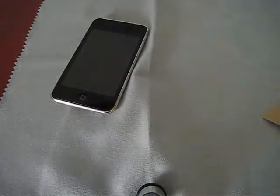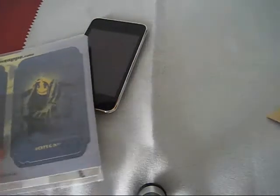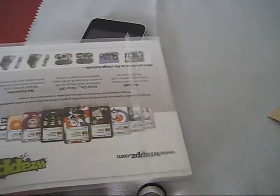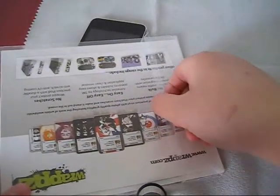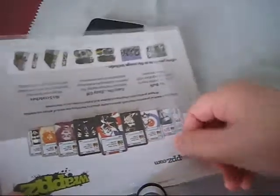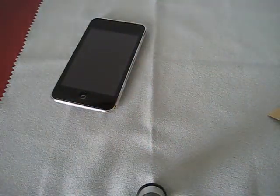So this is the skin — it's from Wraps. I don't know exactly how much they are, but they aren't that expensive compared to music skins. They were £6.99, and I really don't know how to calculate that into US dollars, so sorry about that. Let's take this part out.